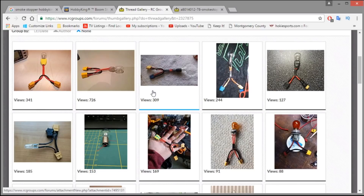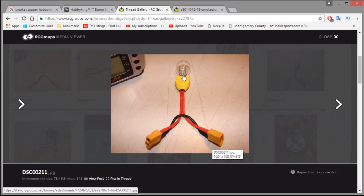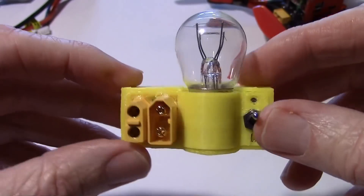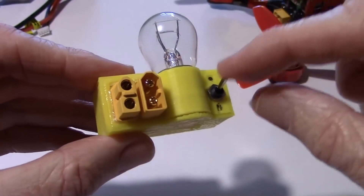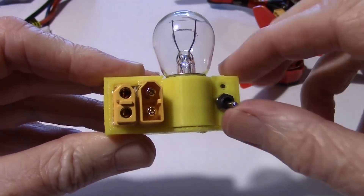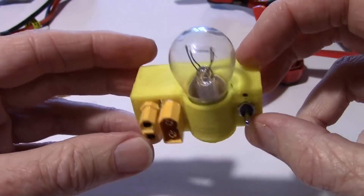Now I'll take you to the bench and we'll take a look at ours. You can see these are basically just two plugs and the black wire goes straight through. The red wire is broken and the bulb is put in the middle. Here is the smoke stopper that John designed — he 3D printed this block right here. One of the features he's added is a switch. The switch is off in the up position and on in the down position, so that lets you turn your quad on and off as needed while you're configuring.